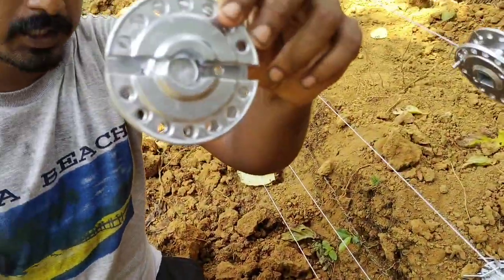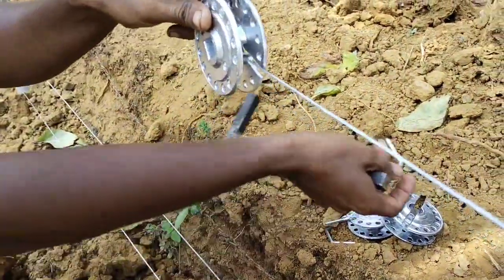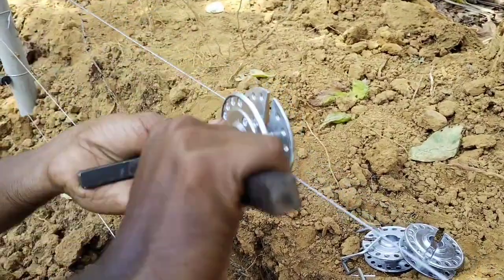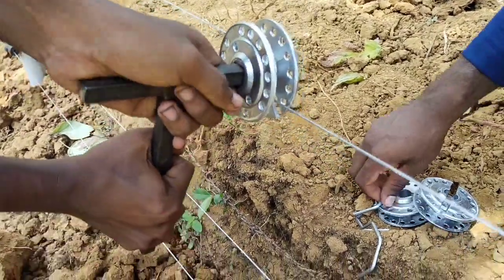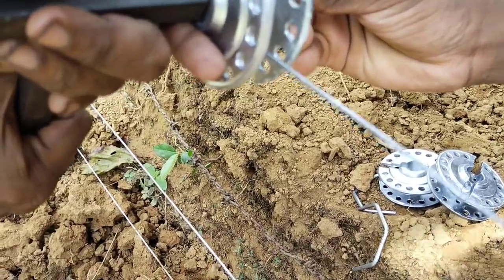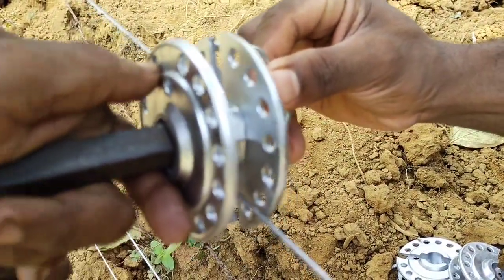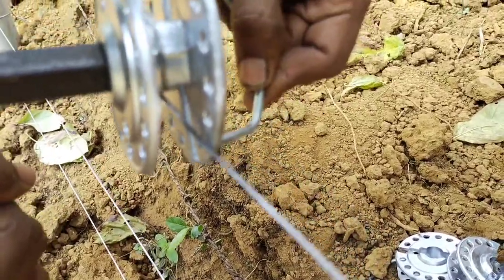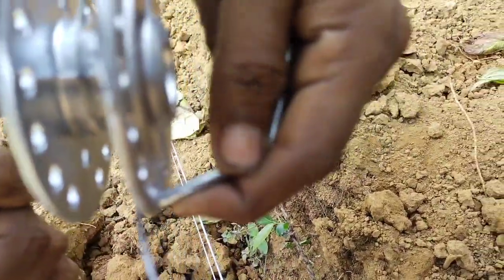It's installed here in line of the hooks. Here I'll set the hooks to fit in place. Let's put one hook on and take the same hook.